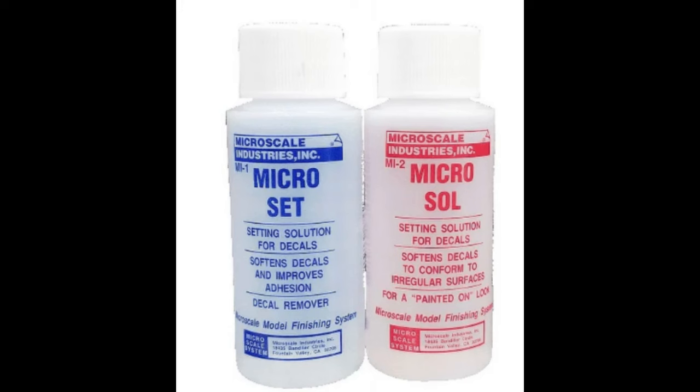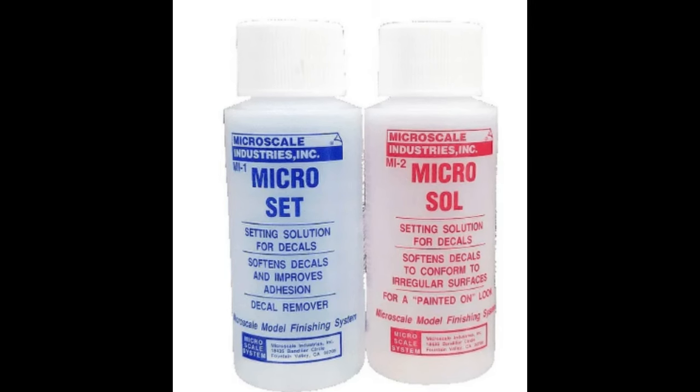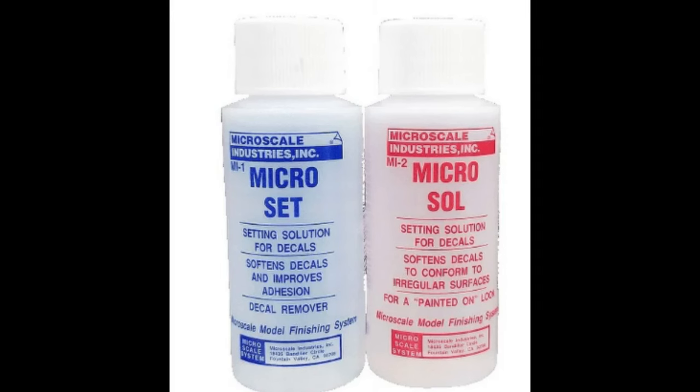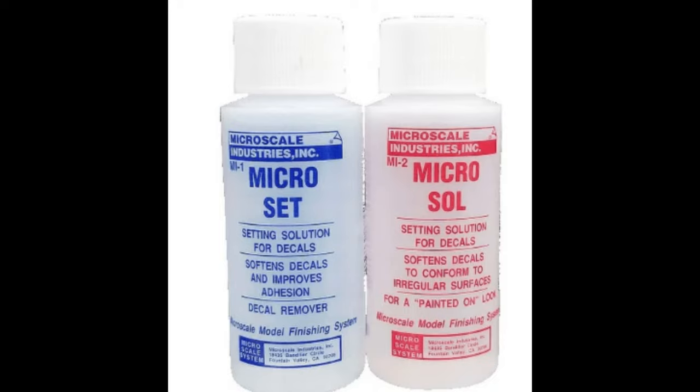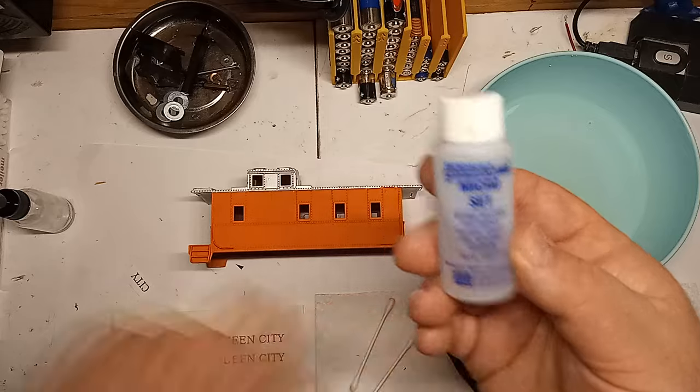The leading products on the market are Microscale's Microset and Microsol. I'm currently out of Microsol, and so is my local hobby shop, and so is Hobby Lobby, and so is Amazon. Another popular decal solvent is Solvacet, but it too seems to be out of stock everywhere. As a last resort, I made my own decal solvent, which I will describe in a moment.